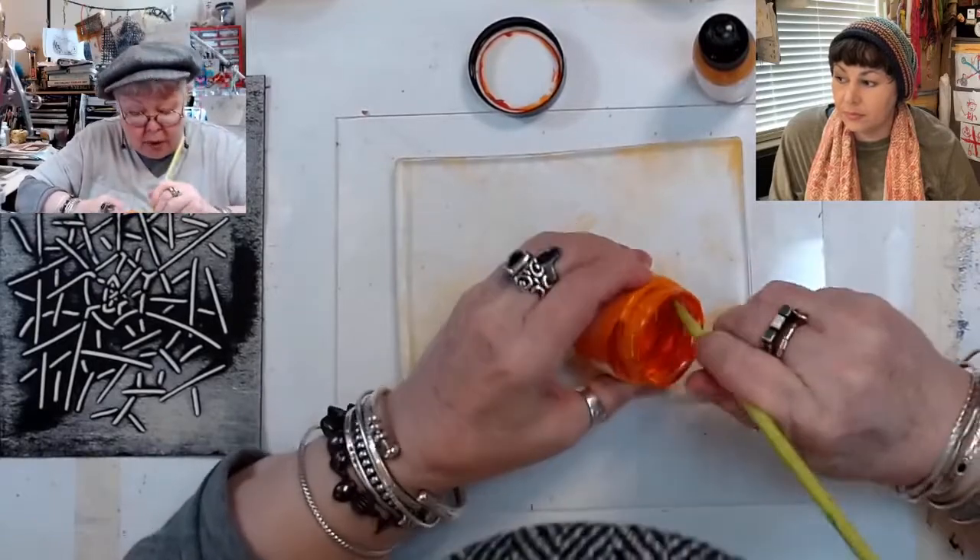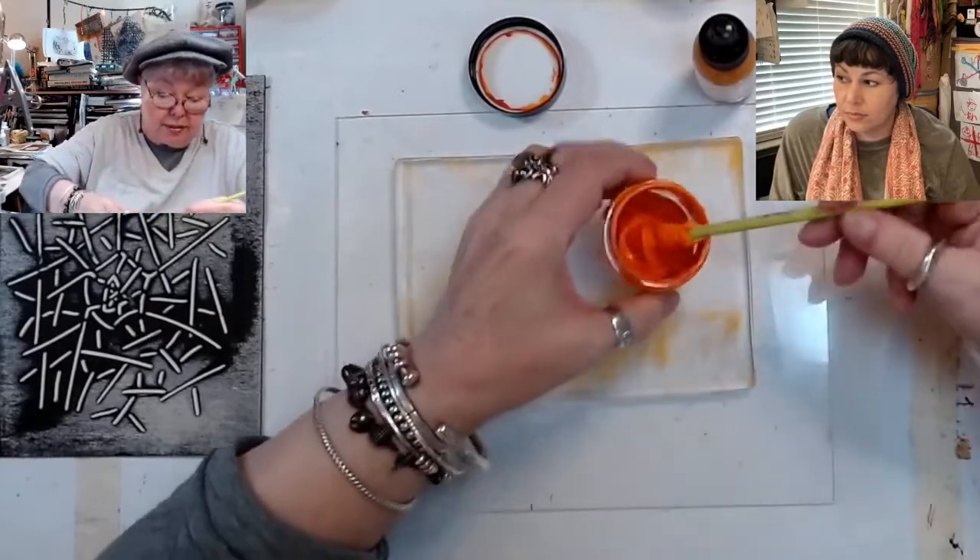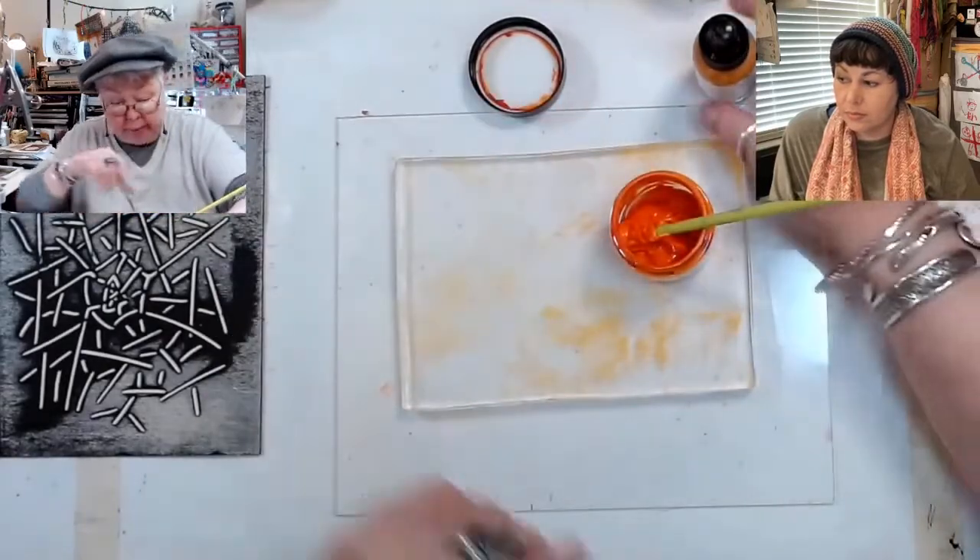It also has more yellow. So I think we've got the orange where we need it. Now we need to get the rest of it up to speed.